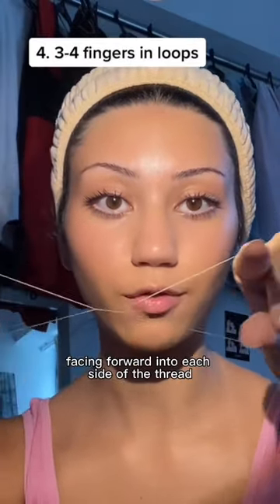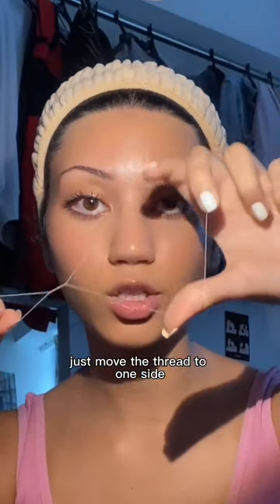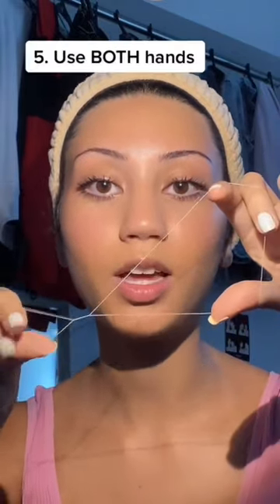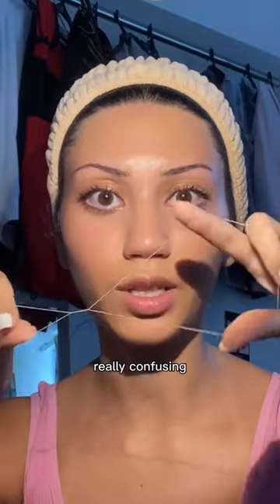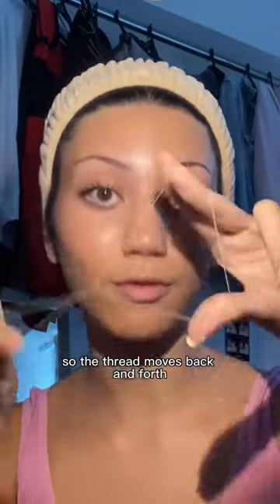Take three fingers facing forward into each side of the thread. Just move the thread to one side and then use the other hand to push it to the other while this one contracts. So you move it to one side — one goes big, this one goes big, and this one goes small, like this. I used to find it really confusing, but you need to be moving both hands like this so the thread moves back and forth.